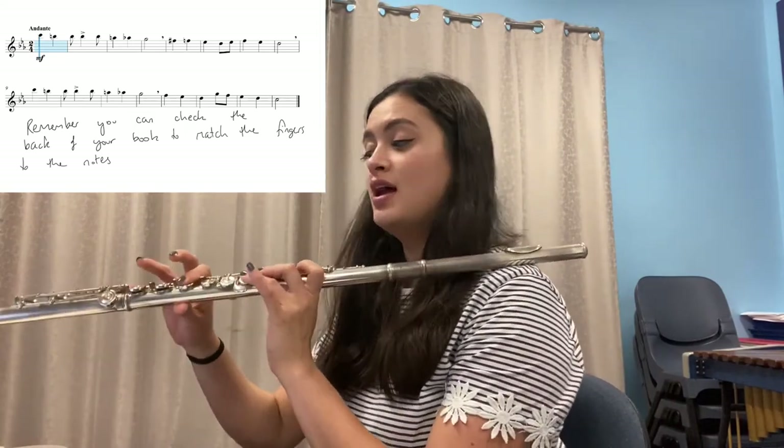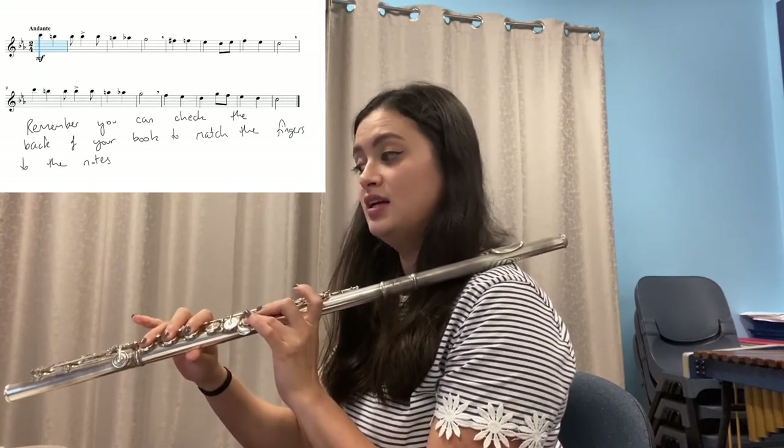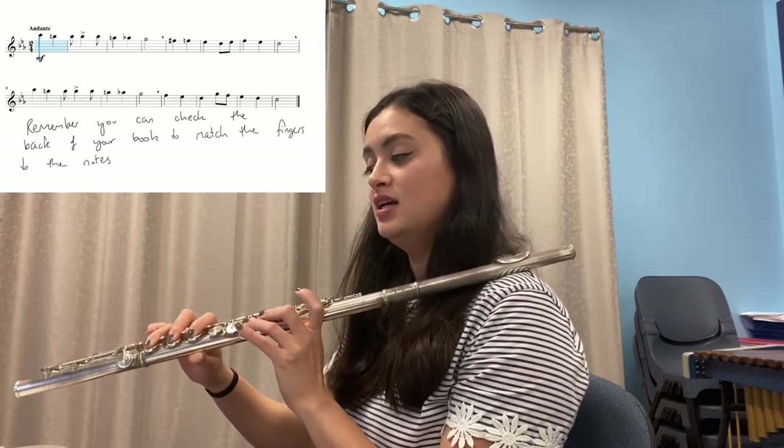Practice that on your own. Now let's look at the second half of that line — the last four bars. Say the notes and do the fingers: F, E-flat, D, G, F, E-flat, D, C. That should be really easy because it's just notes we're used to playing. Let's do that again: F, E-flat, D, G, F, E-flat, D, C. And play that together.